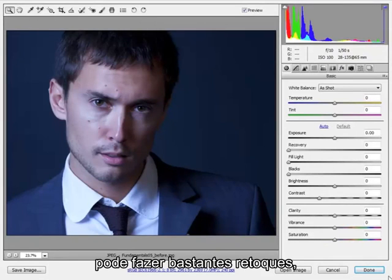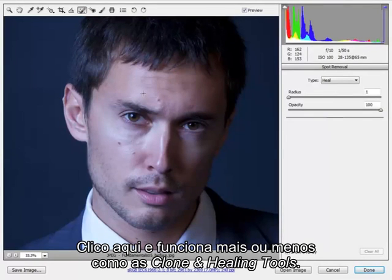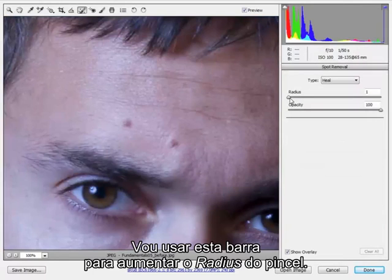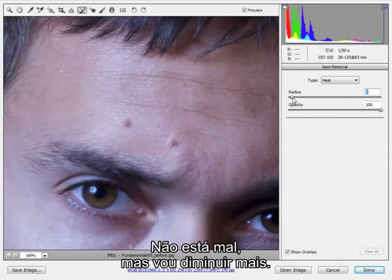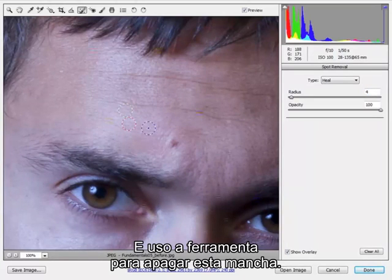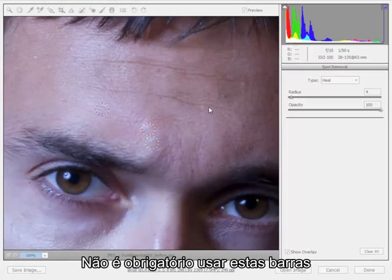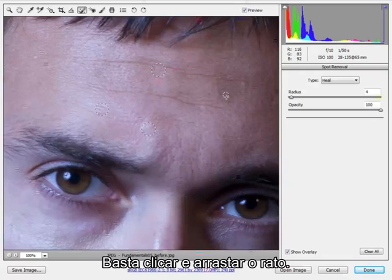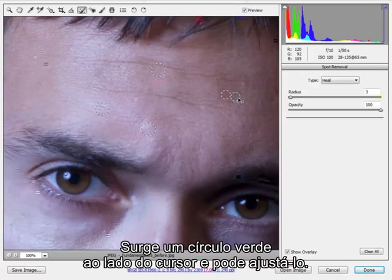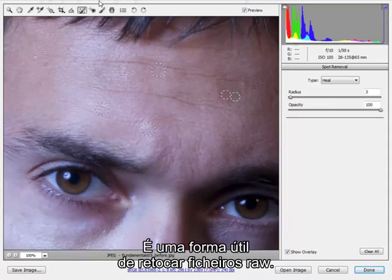Whether you shoot RAW or JPEG files, you can actually do quite a bit of retouching using Adobe Camera RAW. For starters, there's a spot removal tool up here that we can use — just click that — and this works in a very similar way to the cloning and healing tools. It's helpful just to zoom in a little bit more first. Now we can use this slider to make the radius of the brush bigger or smaller. Then we can use that to spot out blemishes and just go around spotting out these little blemishes. You can click on the image and slide the mouse — you'll see the green circle pops next to it — and we can adjust the size of those two circles that way. So that's one useful way of adjusting RAW files.